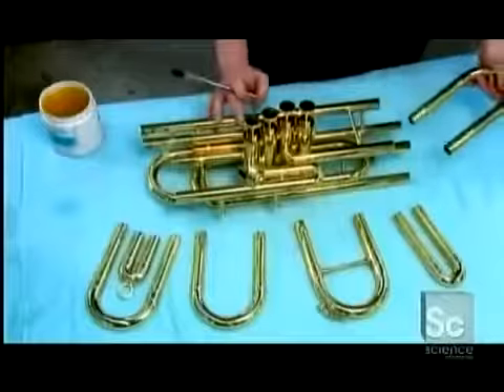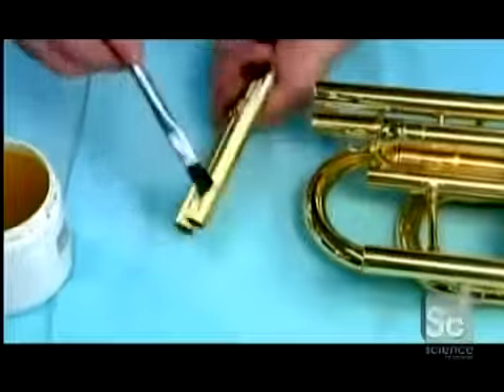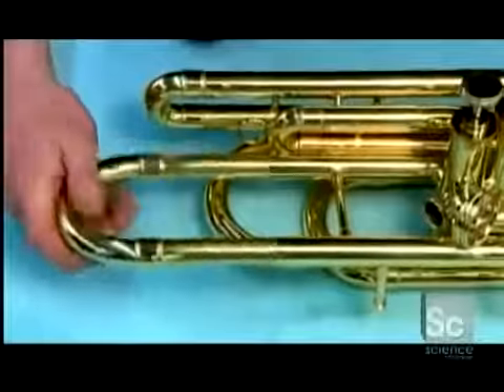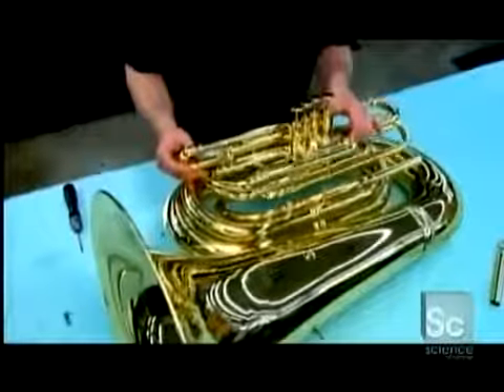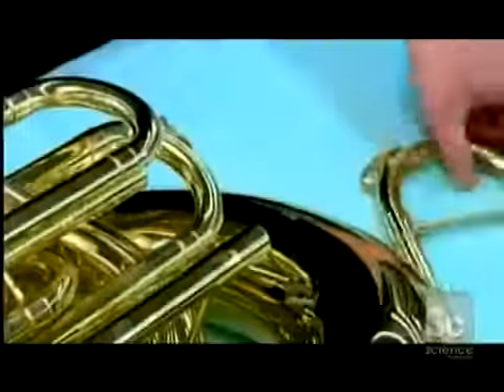Now for the tuba's tuning slides. A coat of grease helps them move in and out to increase or decrease the overall length of the tubing — shortening tunes the instrument higher, lengthening tunes it lower. They then screw the finished valve section to the assembled frame and bell sections, and insert the main tuning slide.